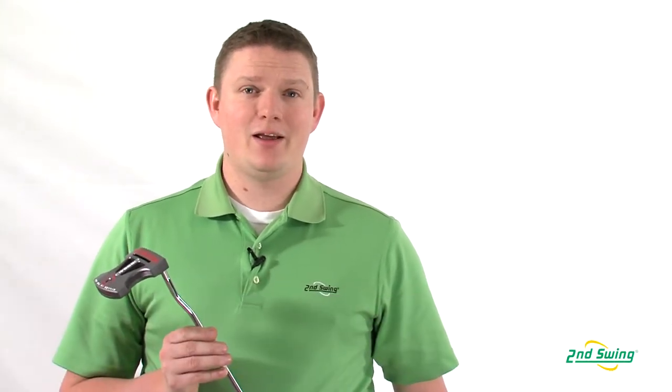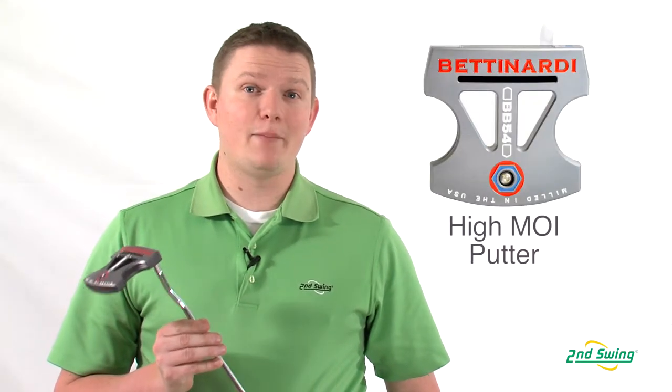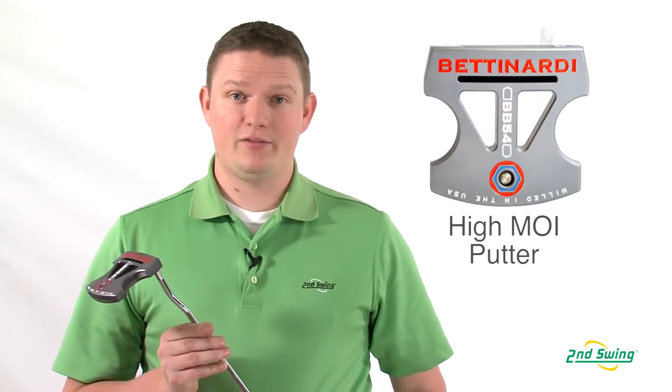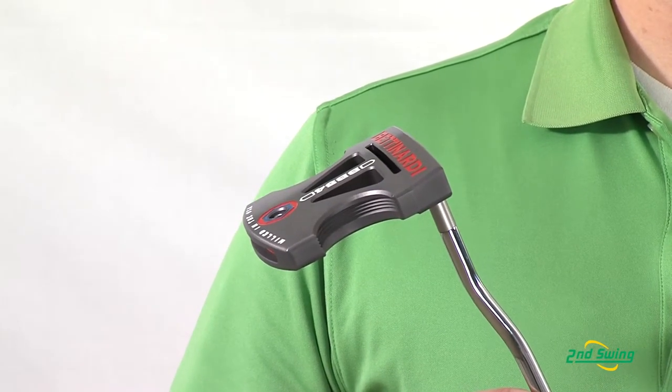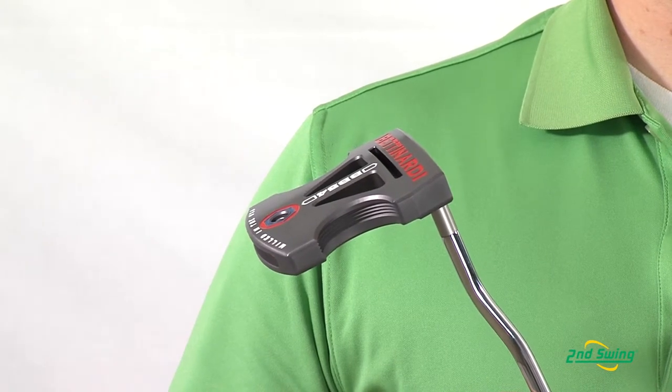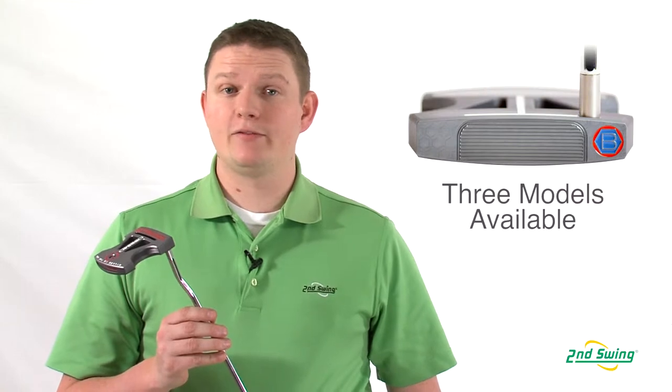Hi, this is Tyler Bauman from Second Swing Golf, here today to talk about the 2013 Bettinardi BB54 series putter. The BB54 series is the only MOI putter that Bettinardi makes. MOI stands for Moment of Inertia, which is basically in reference to sweet spot size, and this is the largest sweet spot of any Bettinardi putter. The BB54 comes in three different styles.